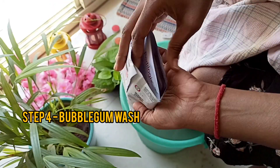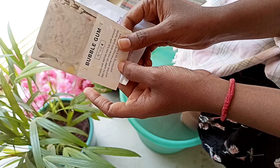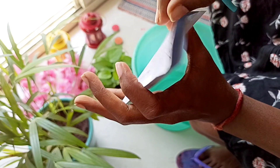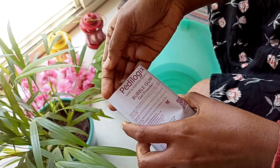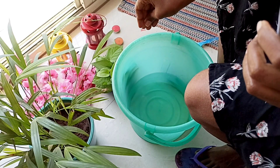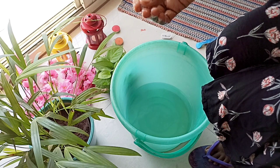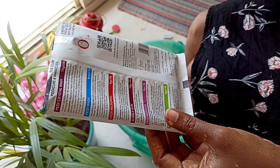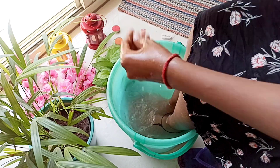The fourth step is the bubble gum wash, and I am very excited for this. This packet is going to form a bubble gum effect, and we are going to use it in hot water. First we'll add it in the hot water and see how it forms. You can already see the bubbles have started. I'm going to leave it for about five minutes.